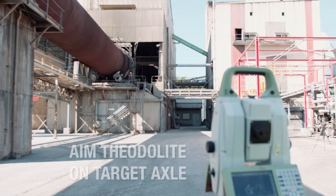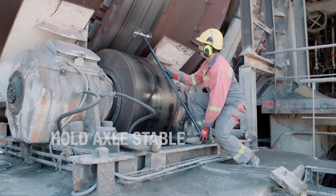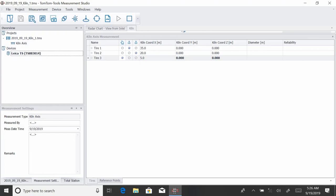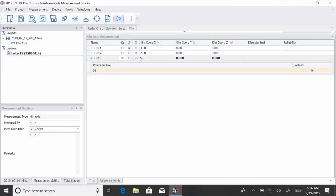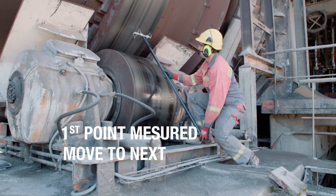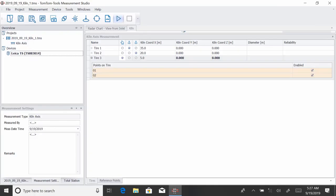Aim the theodolite to the target axle. Get confirmation from the assistant that he is ready and the target axle is running stable, then press the start button. The theodolite will find the prism on the axle and measure the position automatically. The first point from the tire appears on the screen. Move the axle up a bit and take the second point. When the target axle is running stable again, click start to measure the next point.